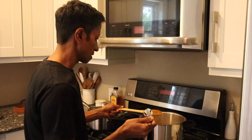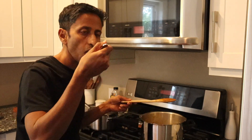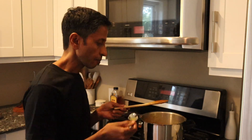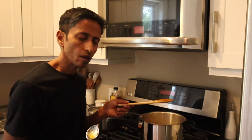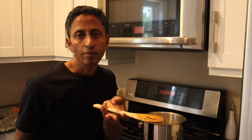You can taste the dal now. If you need more salt or chili powder, you can add it. You can also add some cilantro on top and serve it just like this. That's one way to eat it.